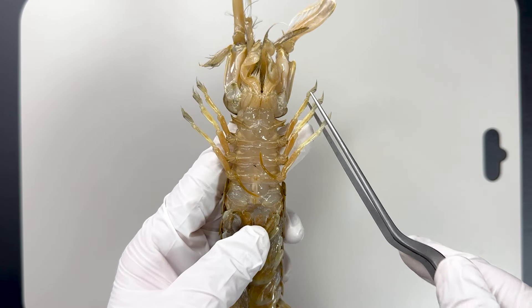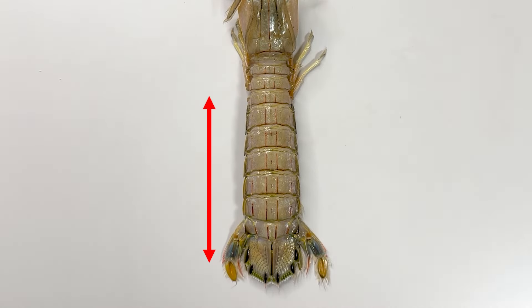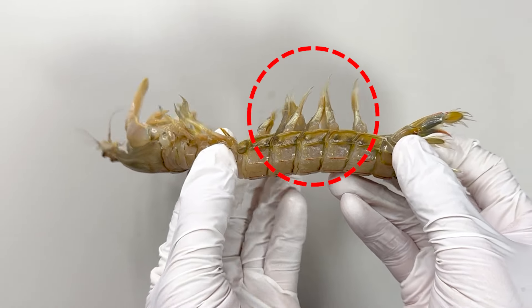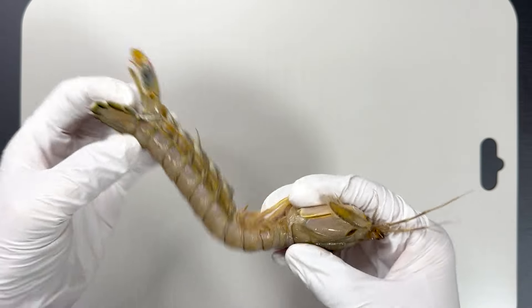These three pairs of legs on the thorax are used for walking on the seabed. This elongated part at the back of the thorax is the abdomen. From the side, you can see the five pairs of pleopod swimming legs. The arthropod body is segmented like this, allowing for flexible movement.